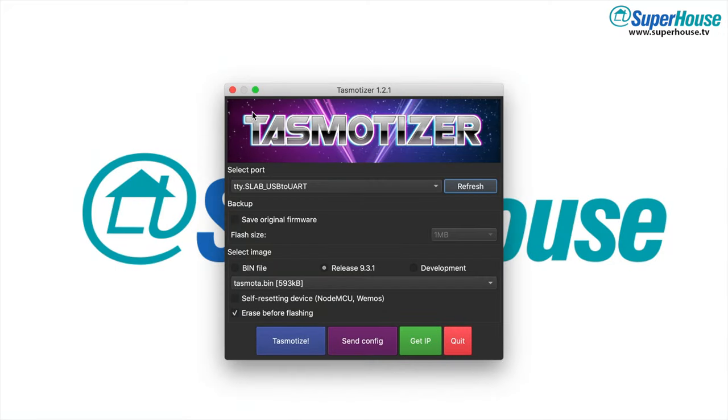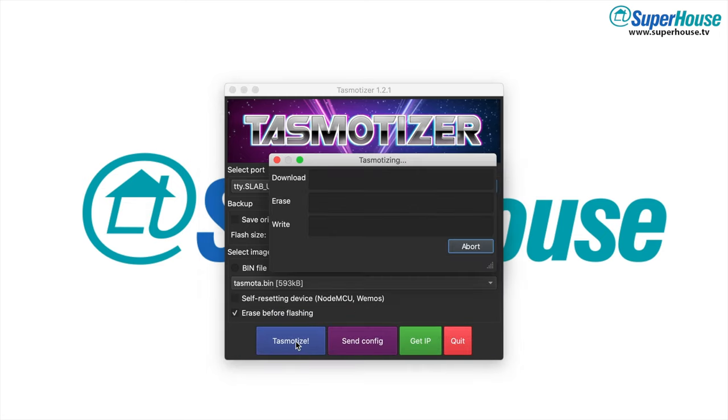On your computer, launch Tasmotizer. If you don't have Tasmotizer installed, see Superhouse number 37 — installing Tasmota using Tasmotizer. Select the serial port for your USB to serial converter or ESP flasher. For the version, select the release — whatever is the most recent. We want Tasmota.bin, the most common version. You can't use self-resetting because we've used the trick with looping GPIO0 to ground. Leave erase before flashing turned on.